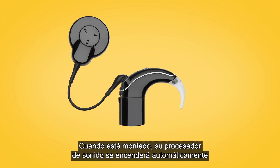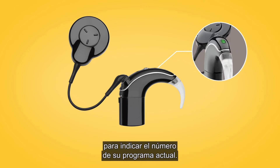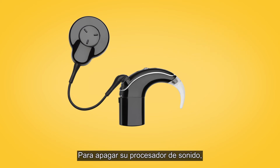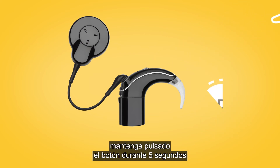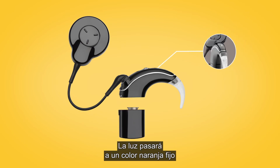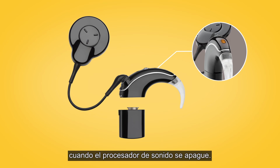When assembled, your sound processor will turn on automatically, and a green light will flash to indicate the number of your current program. To turn your sound processor off, press and hold the button for 5 seconds, or disconnect the battery. The light will change to steady orange as the sound processor turns off.